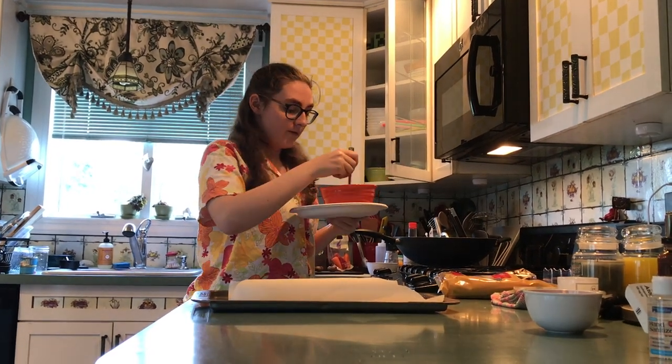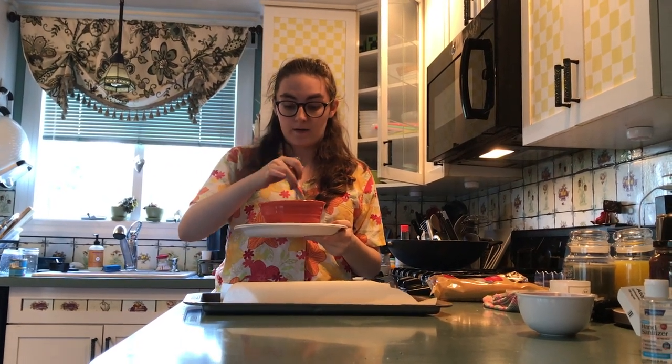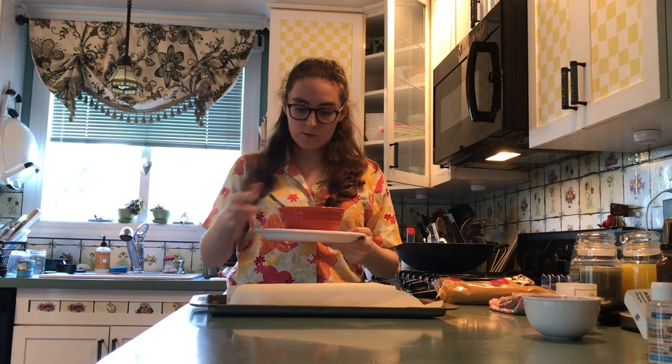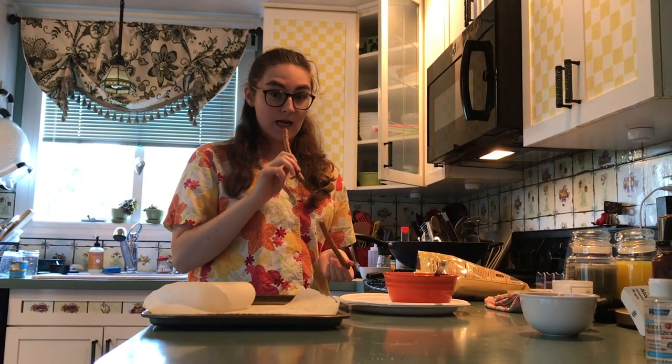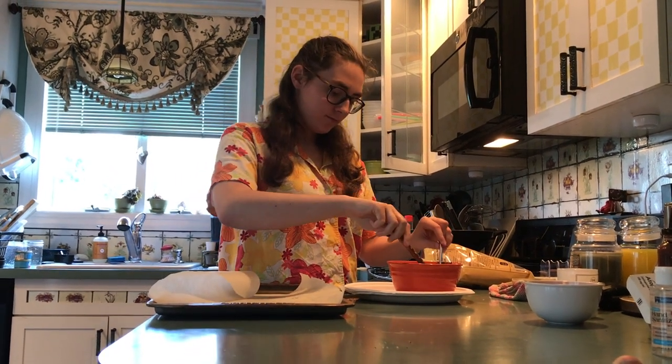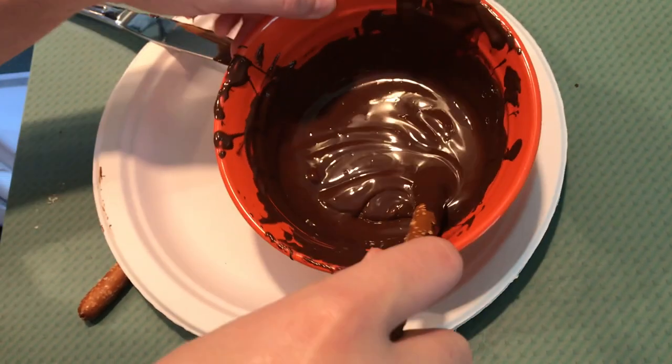As I'm getting this out of the microwave, I'm being very careful because the bowl is very hot in and of itself, and the chocolate is also very hot. But now it's nice and smooth and ready to go. I have a pretzel, and here is where the magic happens. I take the pretzel and I dip it and cover it in chocolate.